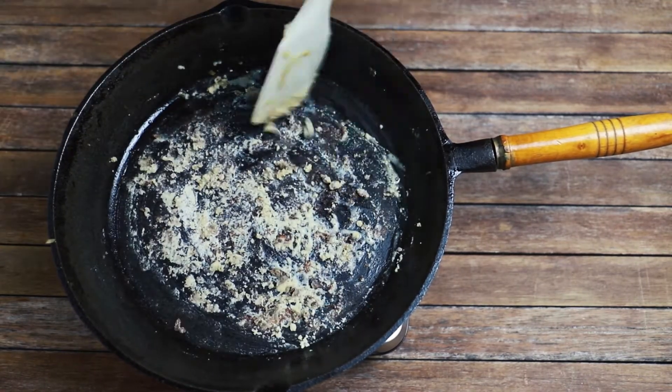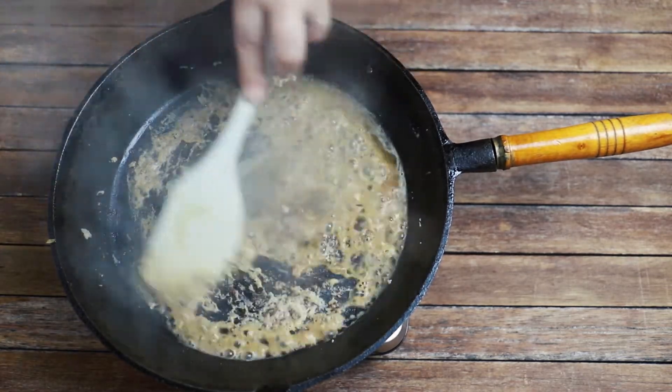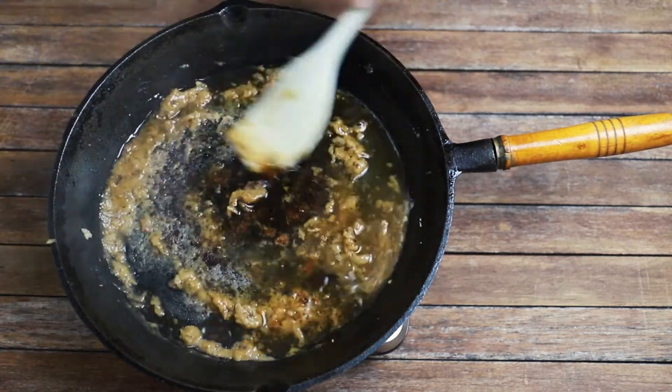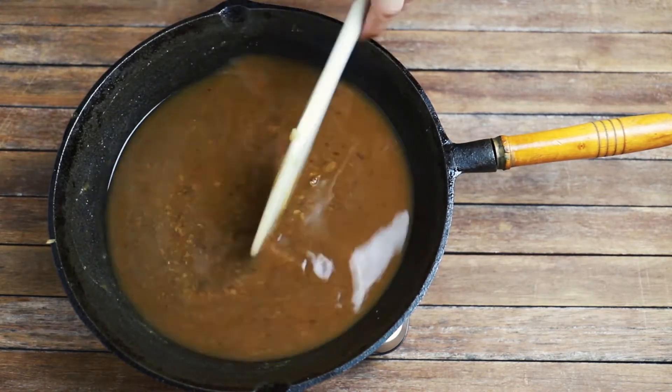Fry the flour for a minute or two to cook off that raw flour taste, and then add the cold stock to the hot pan and stir quickly until it makes a smooth gravy. It won't be completely lump free because of all that crispy goodness that was cooked from the liver.